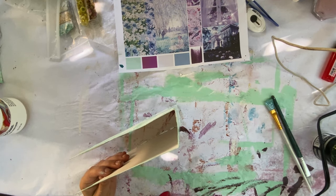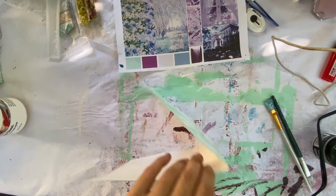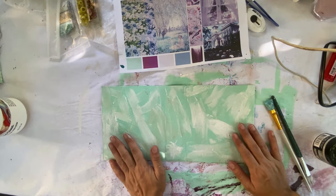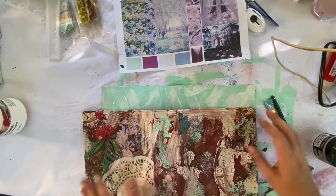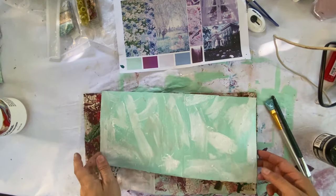We're going to end the video here. On the next episode we'll work on some windows and other elements for our outside cover. Make sure to subscribe to my YouTube channel to stay up to date on the next episode. Until then, keep making memories and recording them in your beautiful junk journals.